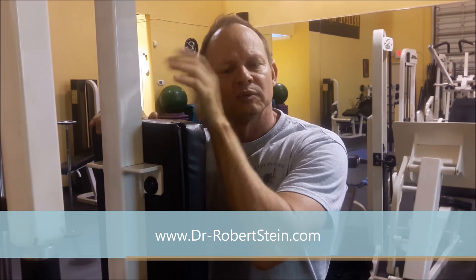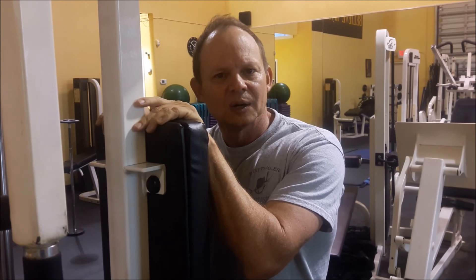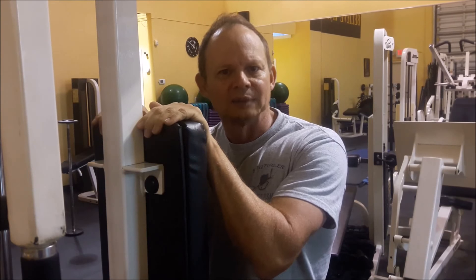I want to thank Ali Witherspoon — a perfect gym. This is an excellent piece of equipment, highly recommend it, and a good company that makes it. I've been referring patients to Ali for 23, 24 years. He was the originator of the boot camps in Hollywood, Florida. Please subscribe to my channel and like my video. Dr. Robert Steiner.